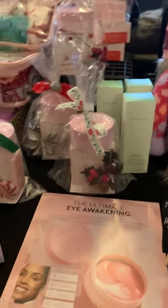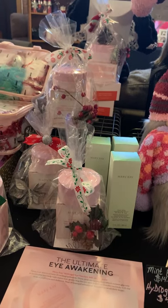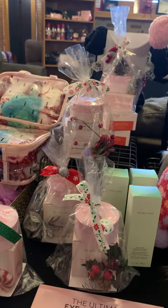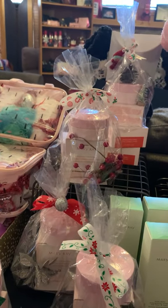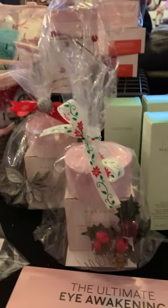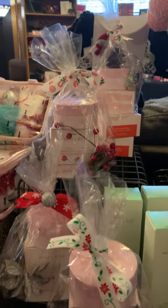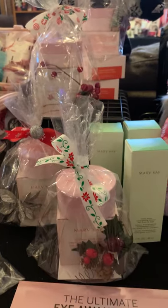We have our Hydrogel Eye Patches. This really helps cool, soothe, and hydrate your eyes. It's going to help de-puff your eyes. You can use this a couple times a week and it really helps with the puffiness and the dullness in your eyes. I've got these in some little gift sets here, pre-wrapped. These are $41.